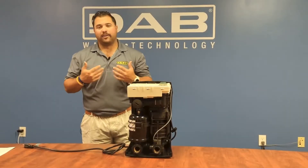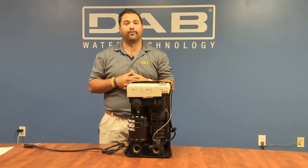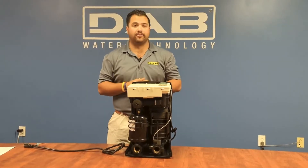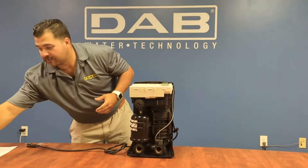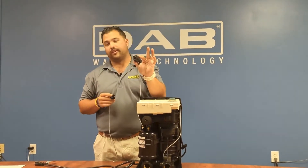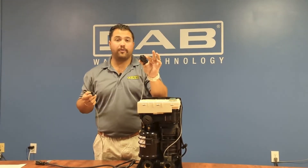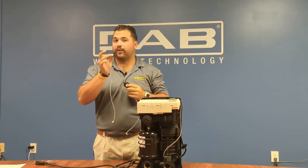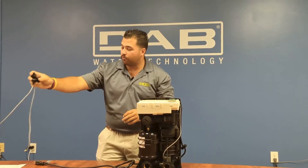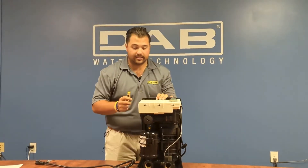Good morning or good afternoon. My name is Zane Van Hook here at DAB Pumps, and we will be going over how to replace the new pressure sensor in our EZBox Mini 3. As some of you are used to our older model pumps, you will see the older version of the pressure sensor inside our 2021 pumps. Our latest upgrade is the 2022 pumps with this particular pressure sensor, and we will be going over how to change that out in the updated EZBox Mini 3.